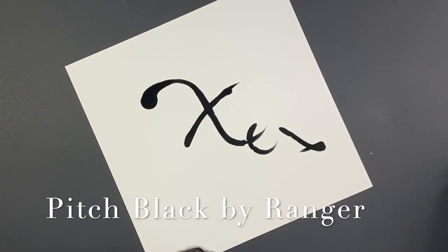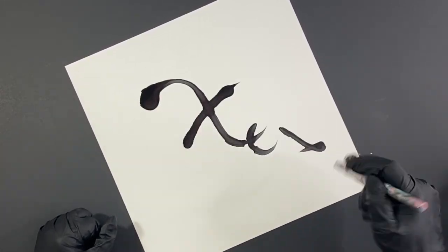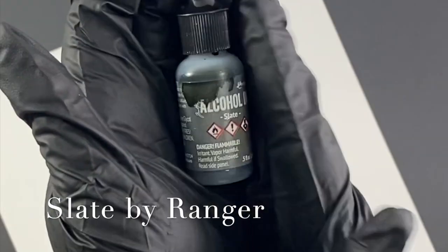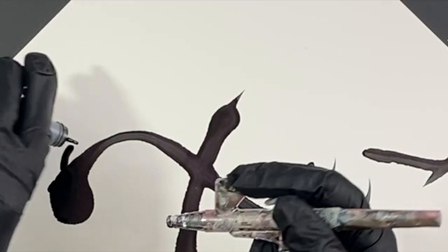The first thing I'm going to do is start with the Pitch Black by Ranger, and I love this ink. If I had to give up all the other inks and just choose one, that would be the one. I also like the Slate by Ranger. It has a lot of effects, but that Pitch Black is really, really cool.